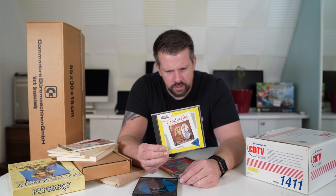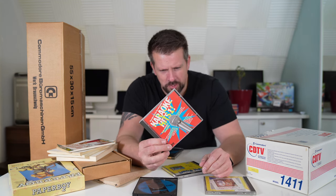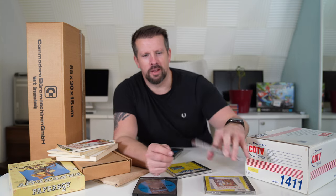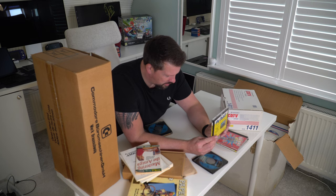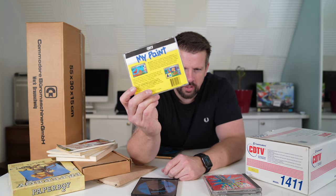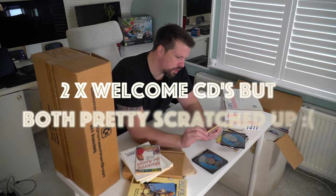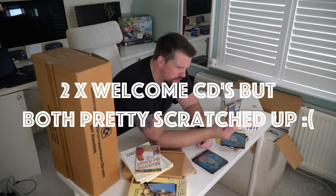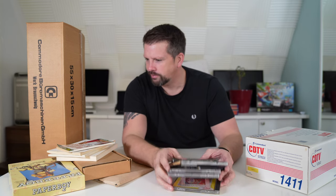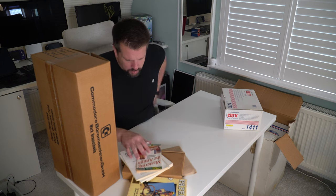The CDs will just live in their normal CD cases. I'm not too fussed about Cinderella, and I'm definitely not too fussed about the karaoke one — although it's got 'Blue Suede Shoes' on it so maybe I'll have a crack at that. There's a painting app that looks very much geared towards children, the Welcome disc, and then All Dogs Go to Heaven — which again looks very much geared towards children, of which I am not.